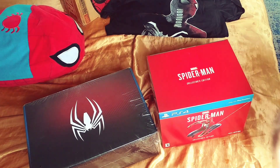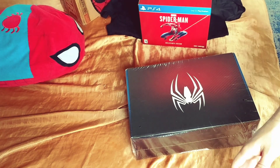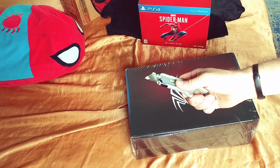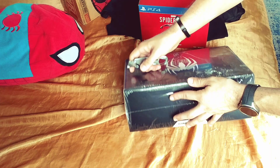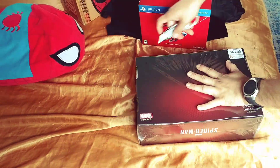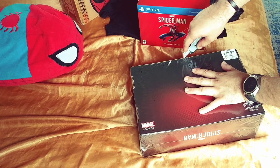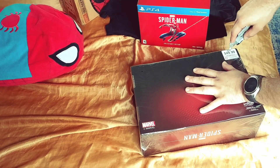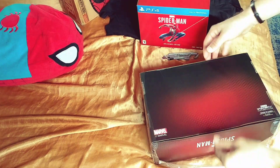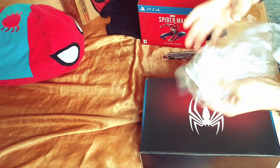Okay, the GameStop collector's edition — we're gonna put it right here. Got my box unboxing knife. I'm gonna open it from here. Sorry about the setup for my unboxing, because I'm at a new place right now.